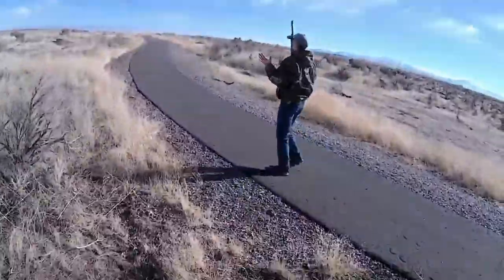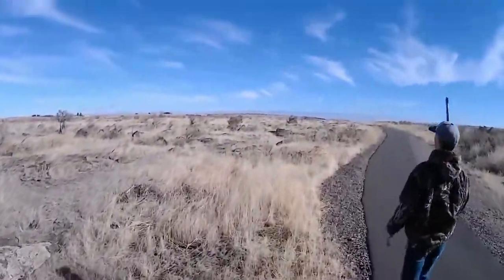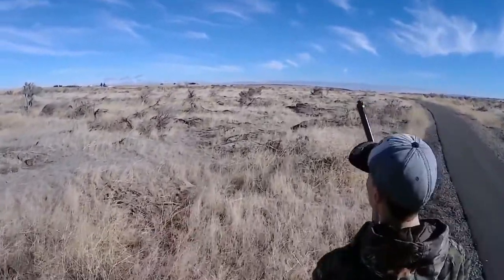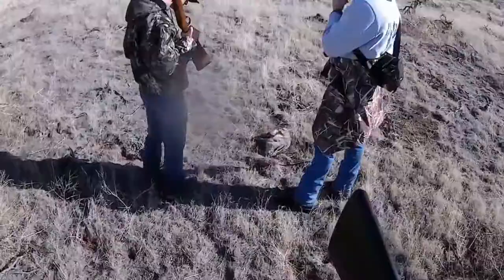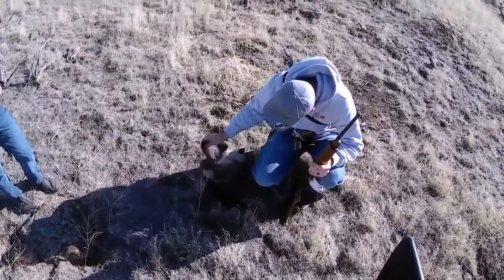Who did? Yeah, he's flopping up there. Hold on, just run up. Just go up to him and get him. Dang, he's fat. Yeah, they look pretty healthy.